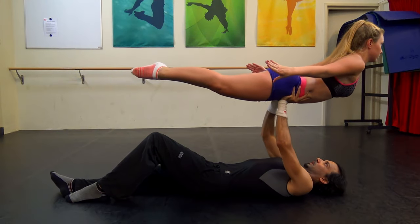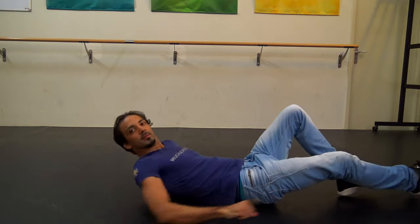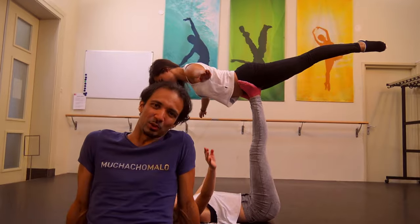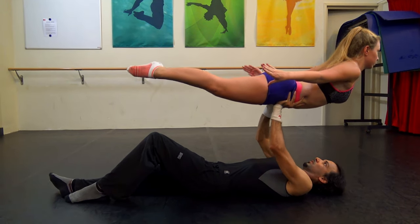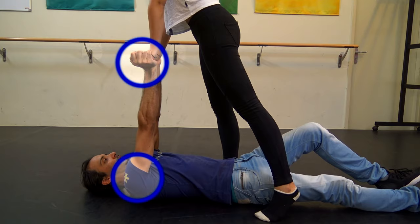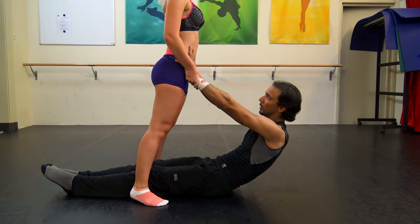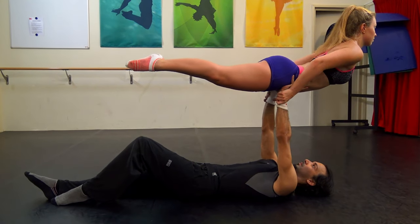The very first lift you should be doing is called the Plane. It is an overhead lift, but you will be laying on the ground to lower the risk of falling. The Plane and its variations are used in many training regimes such as acrobatics. It is the first step in learning the iconic Dirty Dancing lift, and a great training lift to increase the strength of the base, the control of the flyer, confidence for both partners, and trust. This lift is sometimes used as a party trick because people think it's cool to bench press a woman.